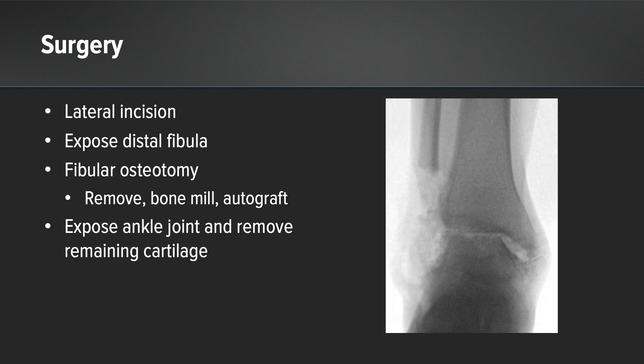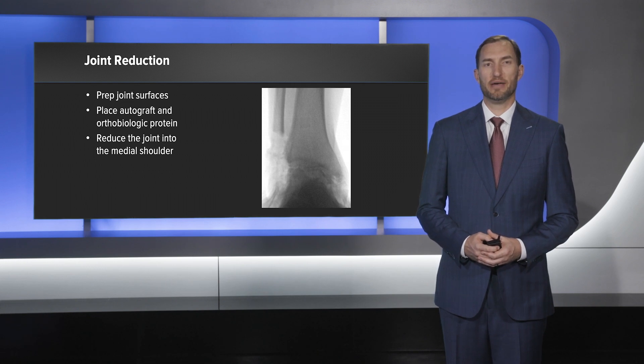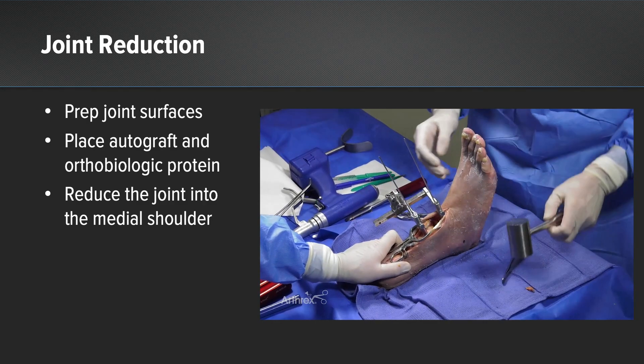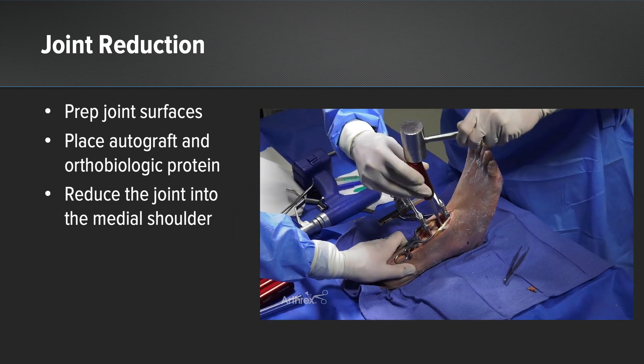Then I exposed the ankle joint and removed any remaining cartilage. I then prepped the joint surfaces and placed autograft and an orthobiologic protein into the fusion site. I reduced the joint using the mini joint distractor compressor and placed the talus into the medial shoulder of the ankle joint.